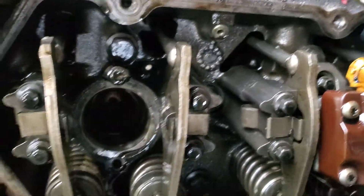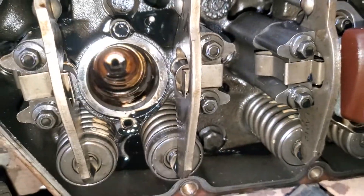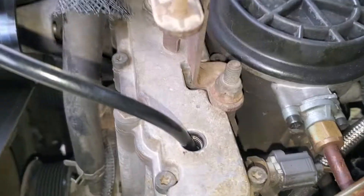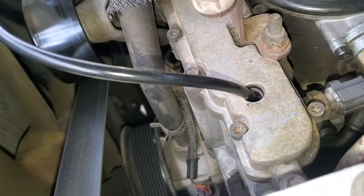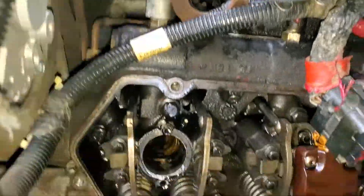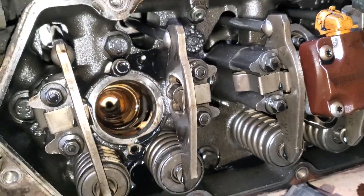The other thing you're going to need to do, unless you want to get a bunch of oil in here and have to crank it over after you're done, is go in here to the high-pressure oil pump reservoir, take that plug out, and get something that will suck the oil out of there. Otherwise you're going to be fighting this thing.